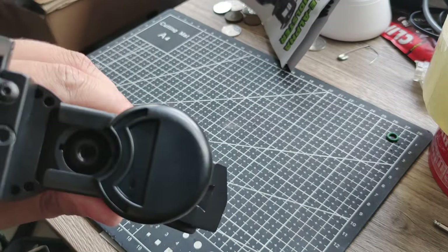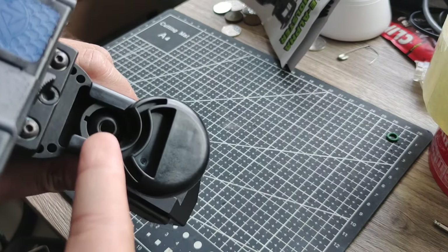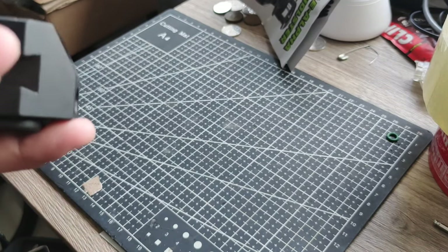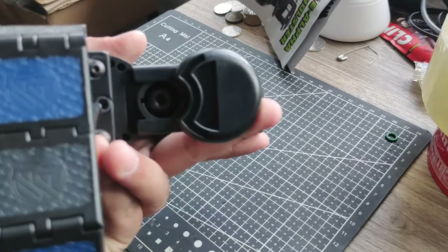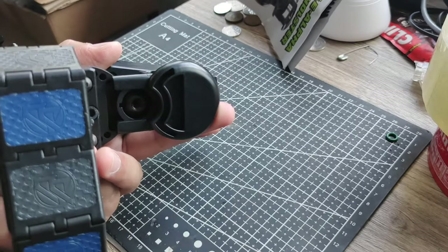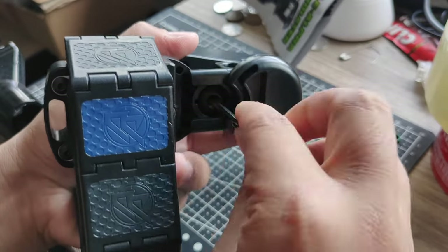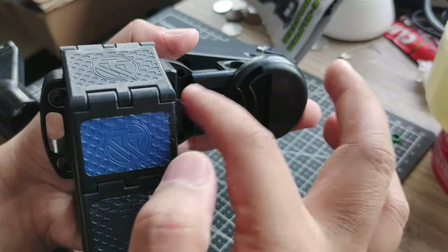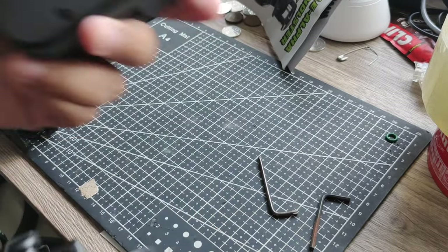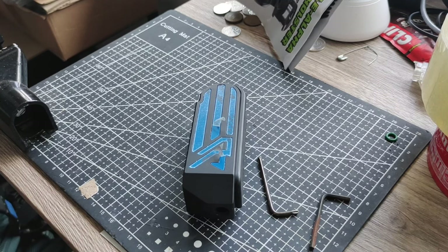So I already have it set up, so let's first remove the holster body. To remove it, you just need to unscrew the Allen screw here. It's optional — if you don't want to remove it, that's okay, but for me it's much easier to set it up this way. Once it's loose, you can slide it off. There you go — that's just the housing and the insert block.